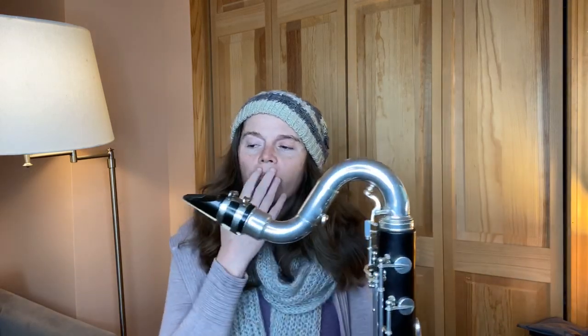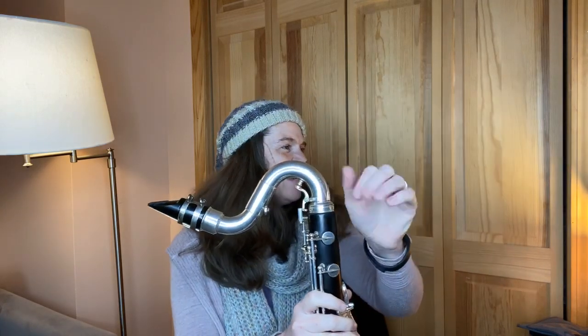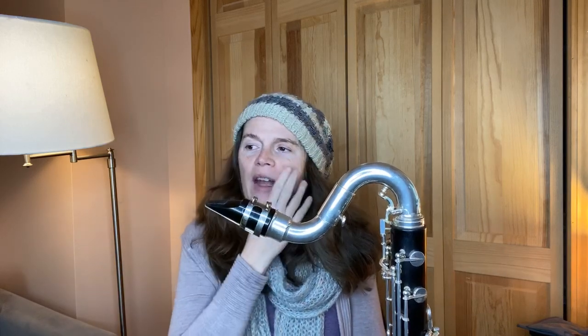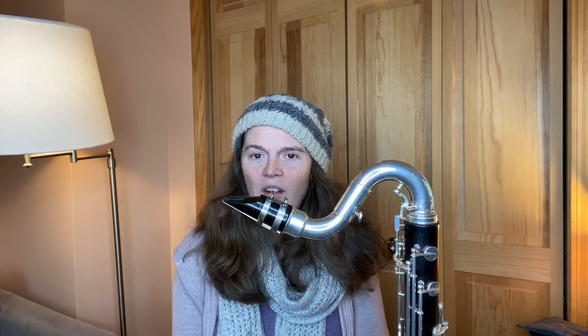The other thing I need to address is the neck on the bass clarinet. I have one of the necks that goes just like this, and then there's the other ones with the big dip - the angled neck. A lot of people play those. The Buffet clarinets mainly came that way. This is a Selmer. I actually prefer this neck - I don't have as much control with the angled bass clarinet neck.